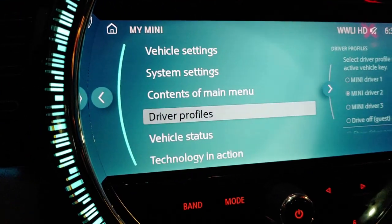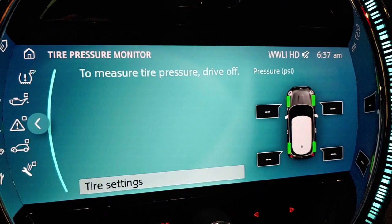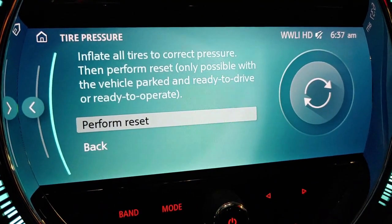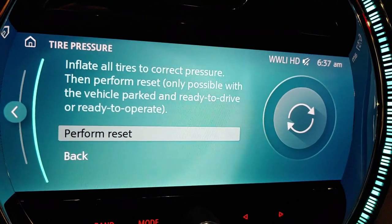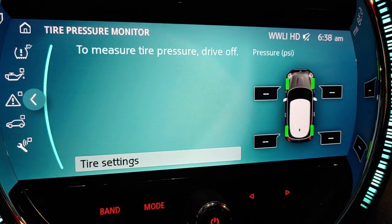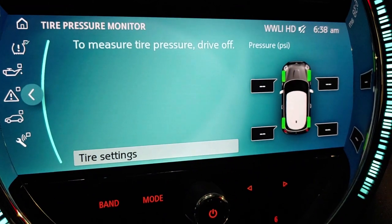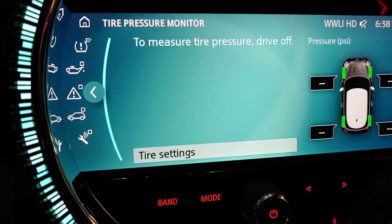Next you're going to see vehicle status — turn down to that one and press down. And here's your tire pressures. It's not reading right now; it says it wants you to drive off to get a measurement. But what you do is push down on it — it'll say inflate tires to correct pressures and then perform reset, only possible when vehicle is parked and ready to drive. So with the car running and sitting still, you want to hit the button where it says perform reset. Then it will revert back to this screen and start counting. As you drive the car — probably about a quarter mile or so — you're going to see it go from 0% to 10, 20, 30, 40, 50, all the way up to 100%. Once it gets to 100%, the numbers on the right will show you the actual pressure, and at that point your tire pressure light will go out. This here is your tire pressure light, in case you're not familiar with that — and that's the tire pressure light right there.